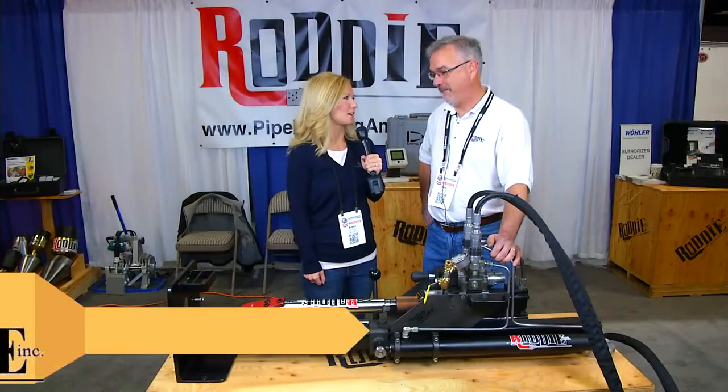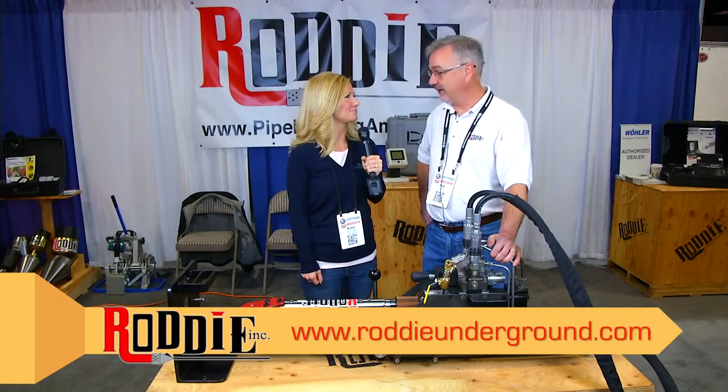Paul, it looks like a great product. Where can we find out more information? At RoddyUnderground.com. Thanks so much.